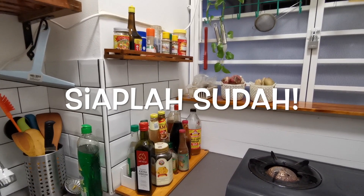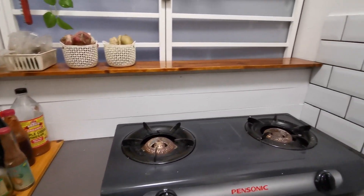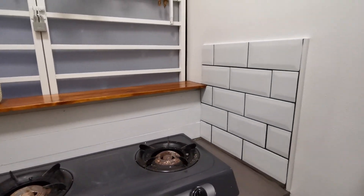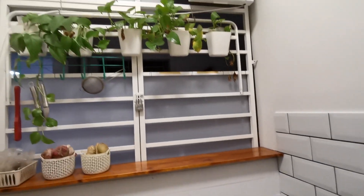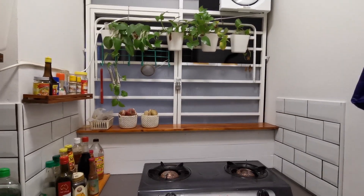Jadi sudahlah siap dapur daripada wife saya. Yang ni dia sekarang hari ni dia tambah tile sebelah kanan ni. Kita baru siap. Dekat atas ni. Jadi inilah dapur kita yang sudah siap lah.